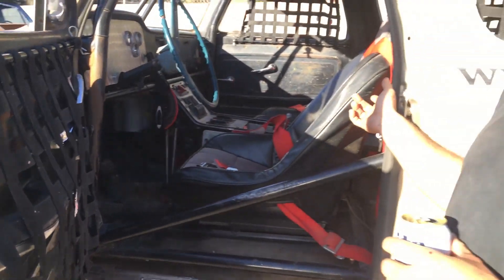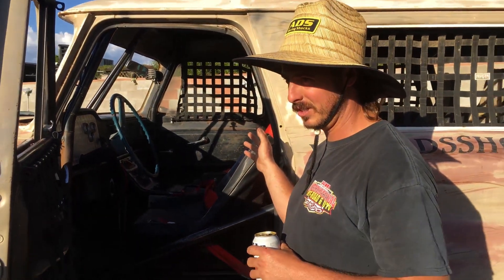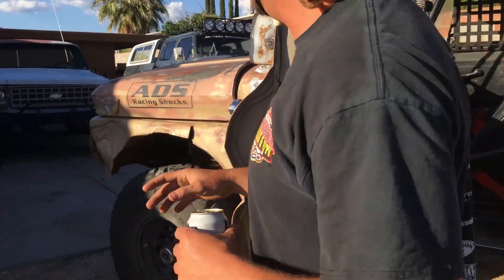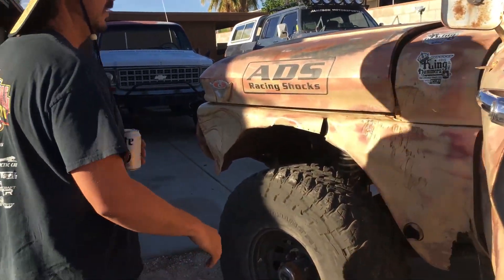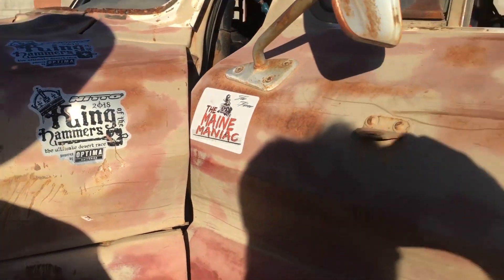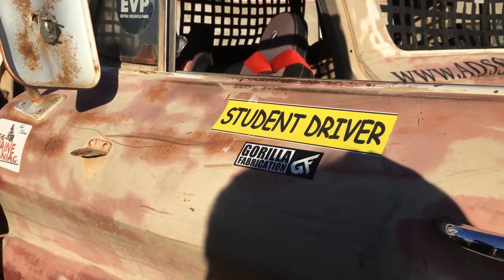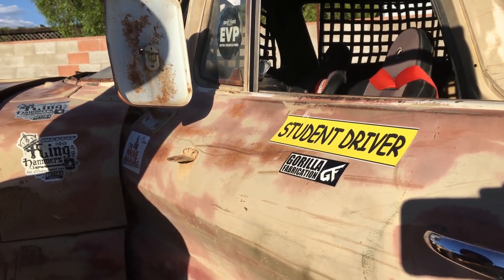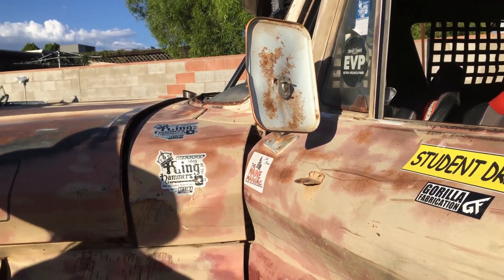Transfer case is a Dana 300 with a 32-spline output shaft. Northwest Fab black box in front of that so you can do front digs, wheelies, and stuff. It's been to King of Hammers twice just for fun — you guys might have seen it out on the lake bed tearing stuff up. Still always trying to figure out that steering thing.